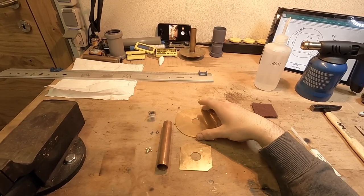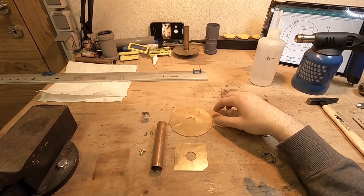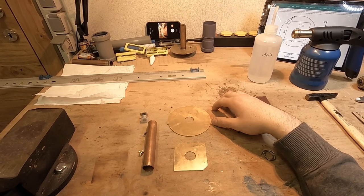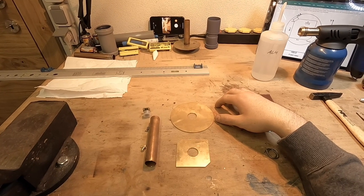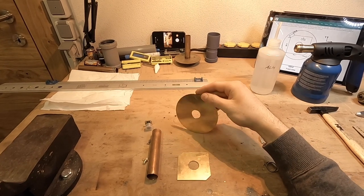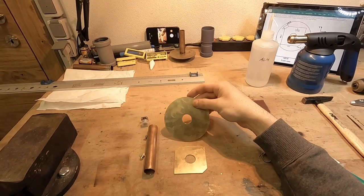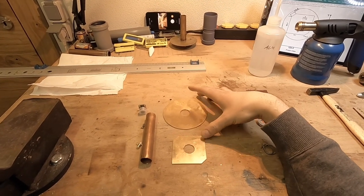You can make these plates yourself — I've written a guide that shows how you can do it with easy tools — or you can buy them on the internet. There are already solid plates sold and also kits. My plates are made from a two millimeter brass sheet, but you can go between 0.5 and three millimeters.